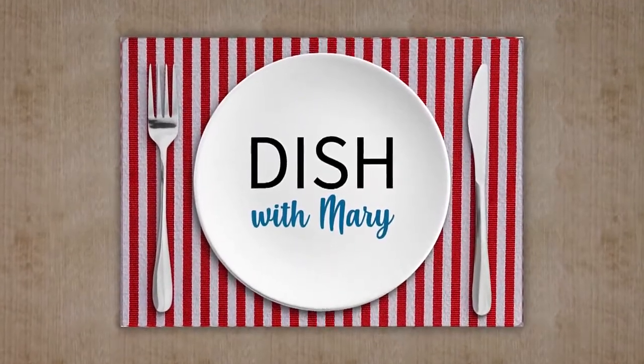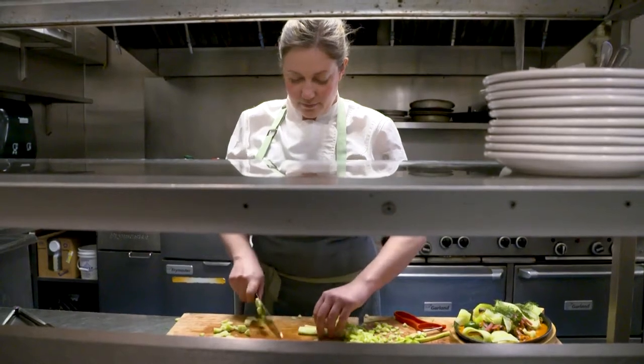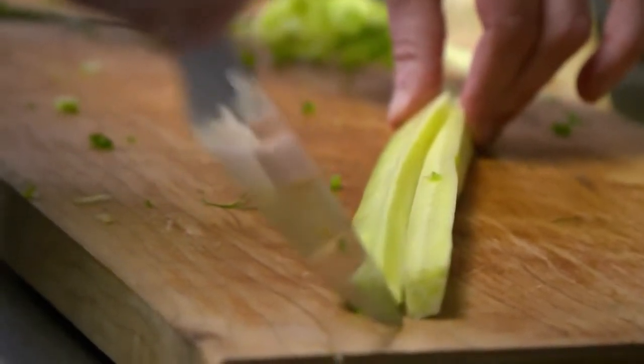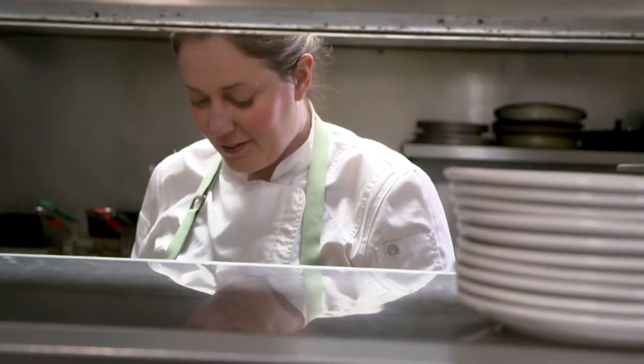Welcome back. Our beef Wellington ingredients are still cooling, so before we put it all together and into the oven, let's dish a little bit with Chef Lindsay. Lindsay, tell us where your passion for cooking comes from. My passion for cooking comes from my parents. I always cooked with my mom — she was just a really good home cook. Right out of high school, my dad encouraged me to check out the culinary course, and I just thought it was the most amazing program. To me it wouldn't even have been school. My dad is from England, and pre-pandemic I had an English-style restaurant dedicated to him, because he was the one who pushed me towards cooking.